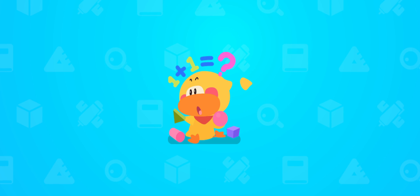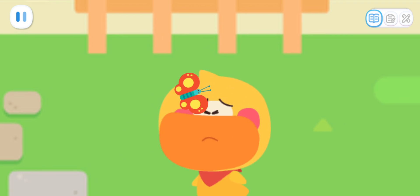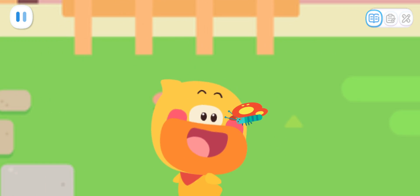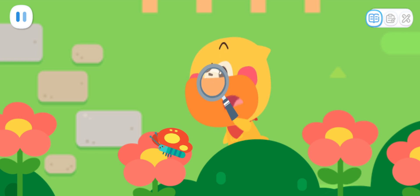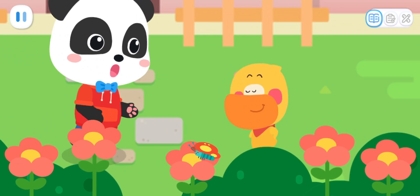Learn with Quacky! Wow! The little butterfly is sipping nectar! It's so cute! Quacky!